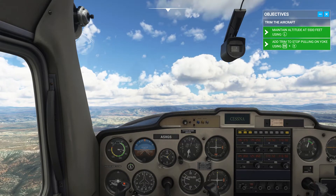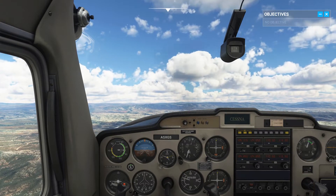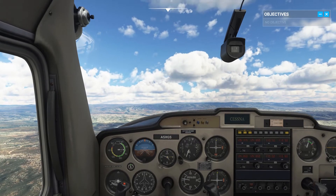That's good. Increase power to 2,300 RPM while maintaining 5,500 feet. Get us back to a cruise attitude.